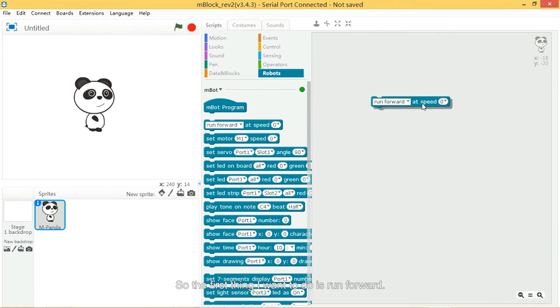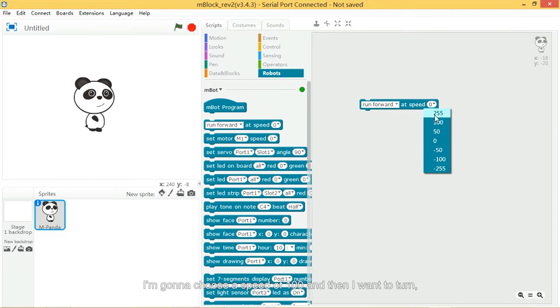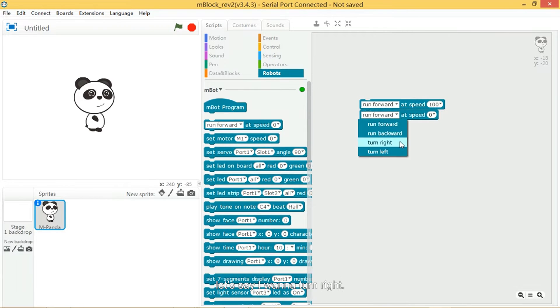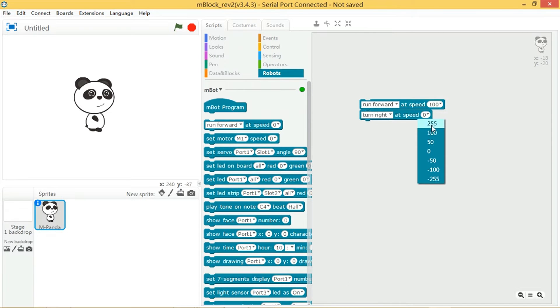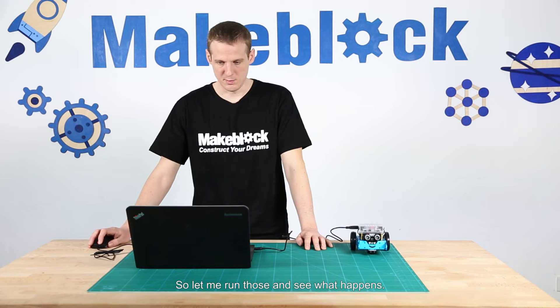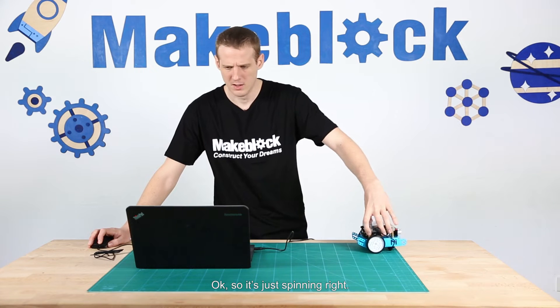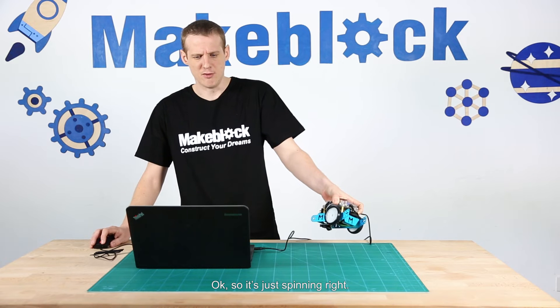The first thing I want to do is run forward. I'm going to choose a speed of 100 and then I want to turn right. Let me run those and see what happens. It's just spinning right.